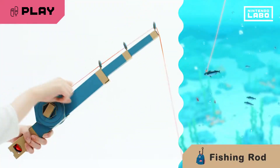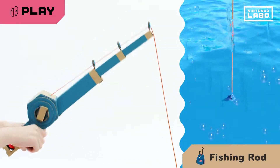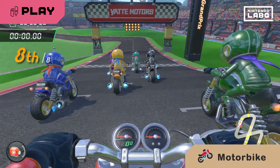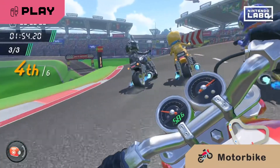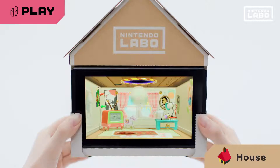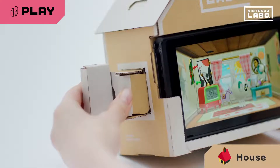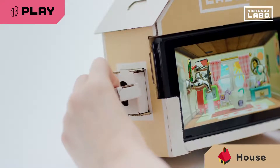Use the Toy-Con fishing rod to reel in a big catch. Grip the Toy-Con motorbike handlebars and hit the accelerator to race forward. A mysterious creature lives in the Toy-Con house. Insert blocks to play pranks on it.